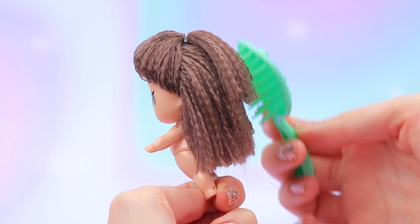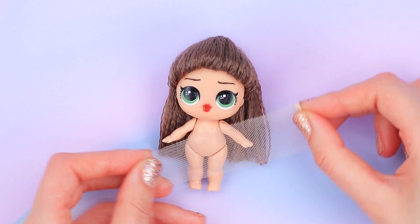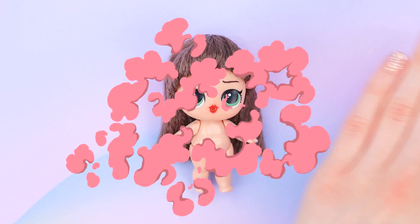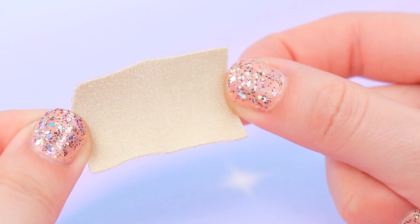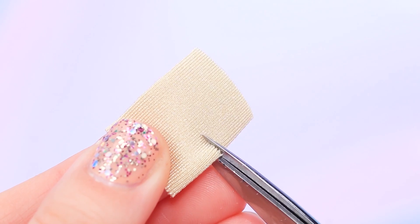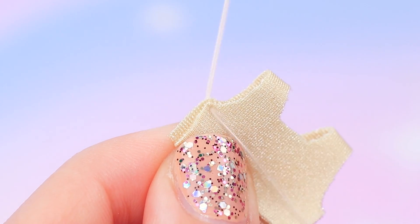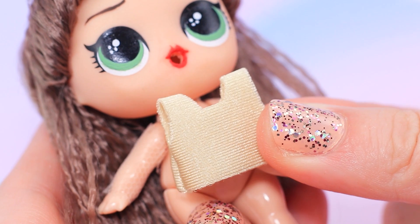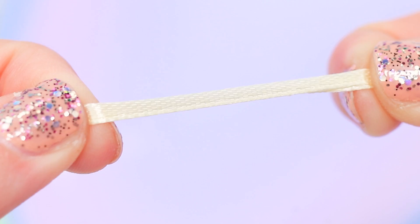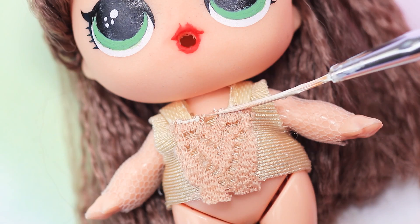Can a royal hairdresser copy this hairstyle? We only need an outfit! Cut off two pieces of tulle — the sleeves for the dress are done! Take a piece of beige fabric, fold it in half, and cut out holes for the neck and arms. Sew the top on the edges and turn it right side out. Put the dress top on the doll. Decorate the neckline with a thin satin ribbon and attach a piece of lace to the front of the dress.